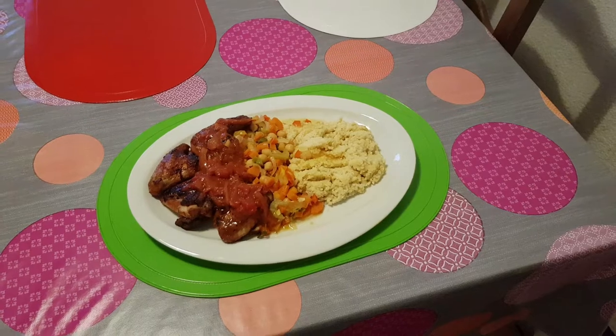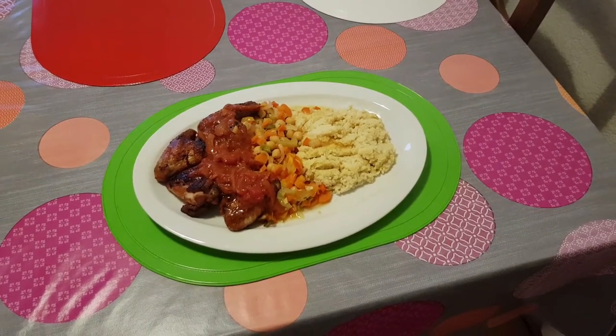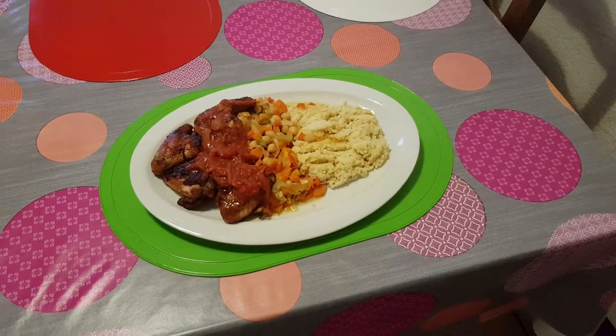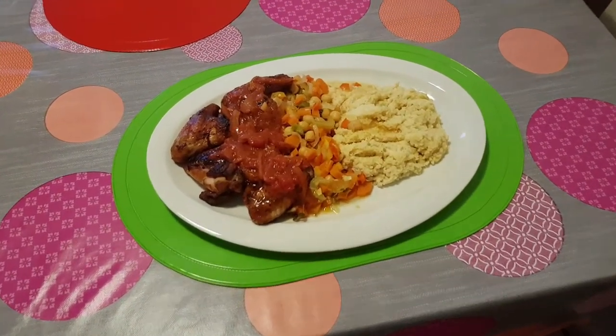As you can see right here on the table, I finished my recipe. My millet and vegetables, and my chicken wings — hot chicken wings sauce. Look at it, looking so beautiful right on the table here.